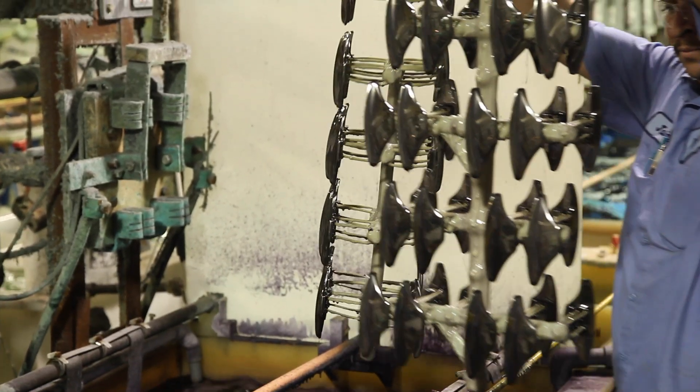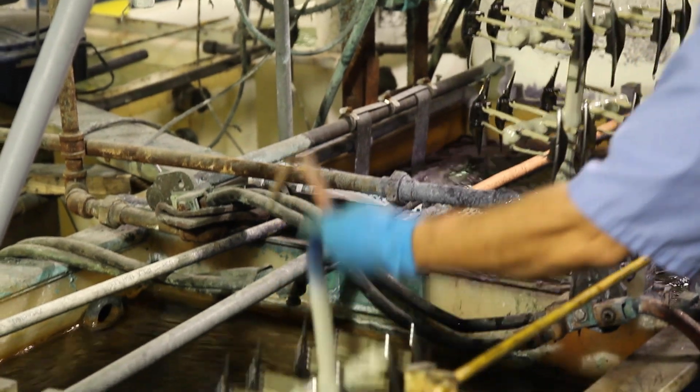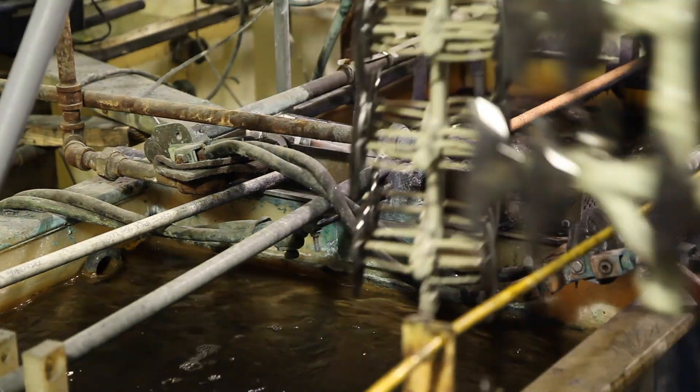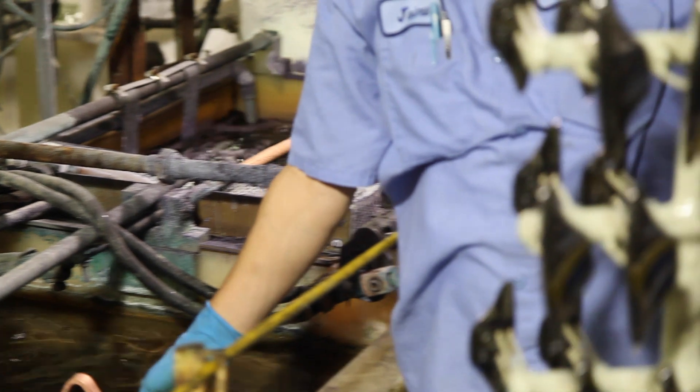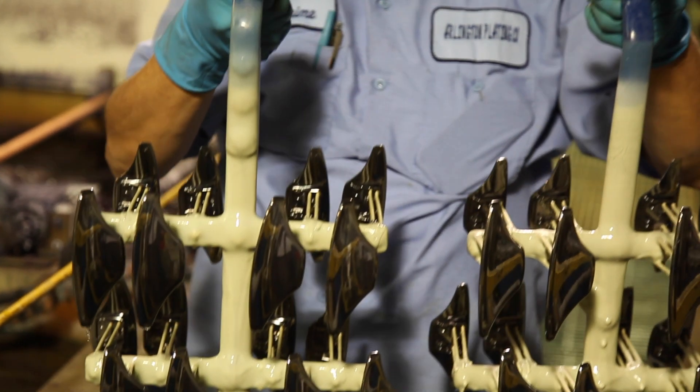The final step of the process is our black chrome top coat. Here you see Jaime pulling the parts out of the black chrome tank. You'll see a little tinge of black on them and as he rinses them you're going to see a beautiful shiny black creating that dusk chrome finish. We can apply several different finishes here at Arlington, but Cadillac wants this dusk chrome finish.